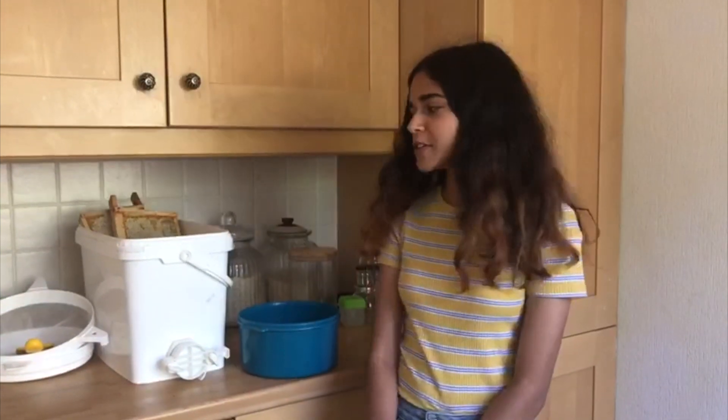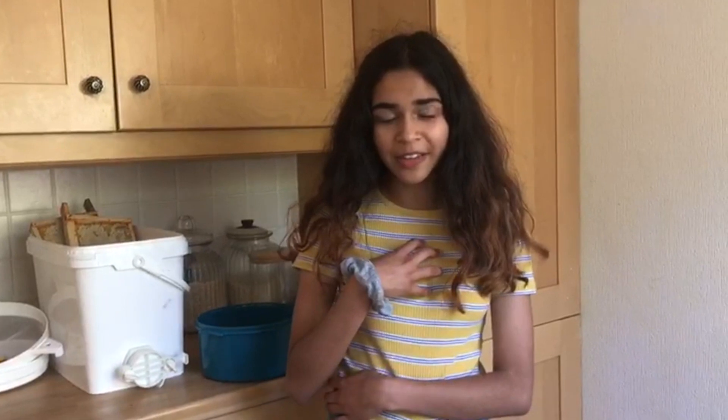Hello and welcome back. Today we're going to be doing something a little different — we're going to be harvesting some honey, and I'm going to show you the way to do it using a honey extractor. By the way, this is my first time doing it, so we're both learning. I'm going to show you the equipment that you're going to need.